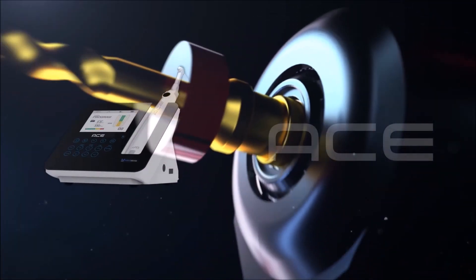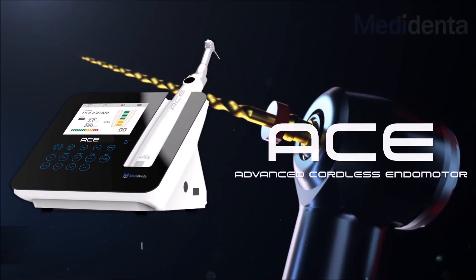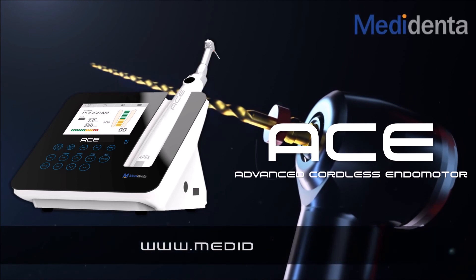Thanks for joining me in this presentation. For more information, go to www.medidenta.com.